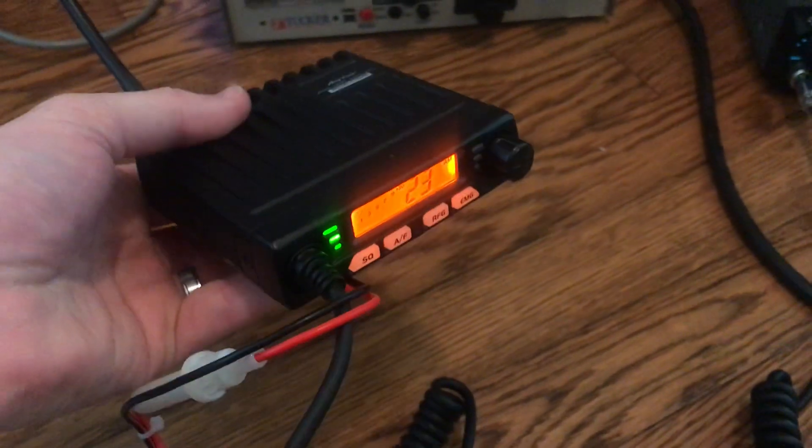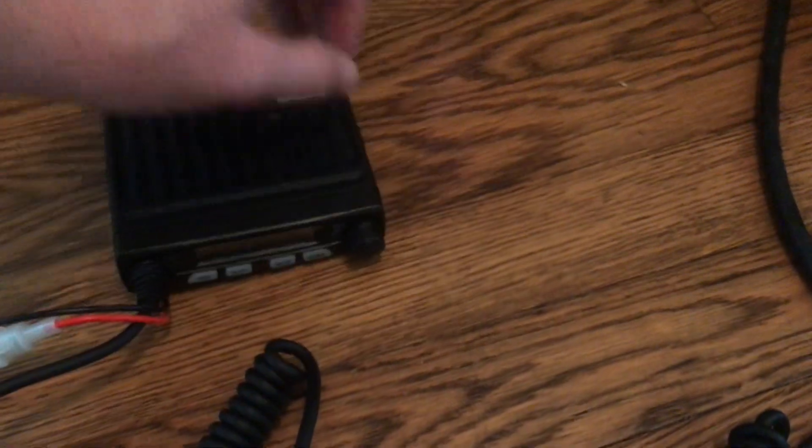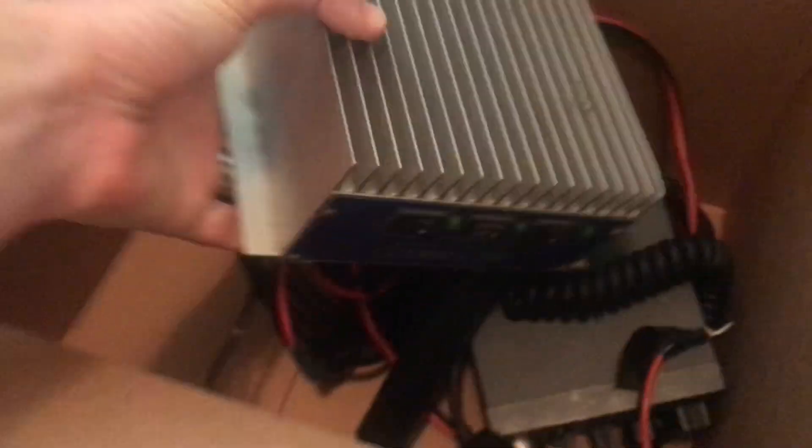Tiny little radio. Next time I'll probably hook it up to an amplifier and see how well it drives it. Going by the power output, it would probably mate with an RM Italy KL200 or KL203, or maybe a Galaxy 225 pretty well. Check that out next time if we have the time.